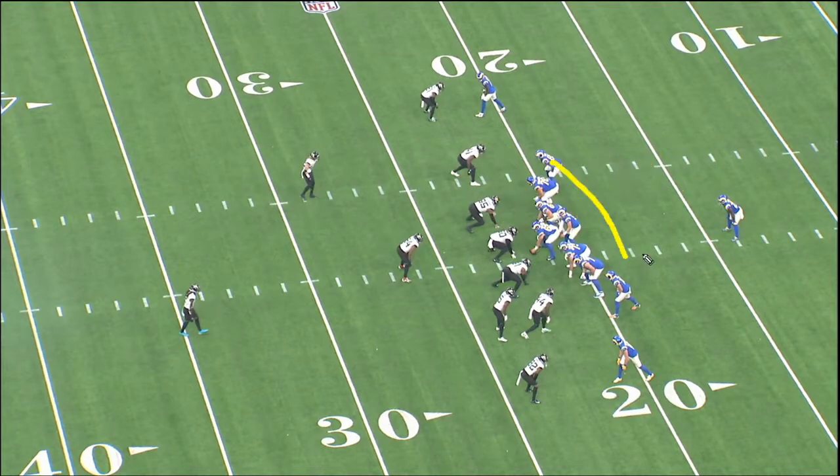You also typically have this guy come under the line and release in kind of a split zone block off the edge. One of the key passing components, which I'm sure everyone's seen a thousand times by now, is PA Boot.